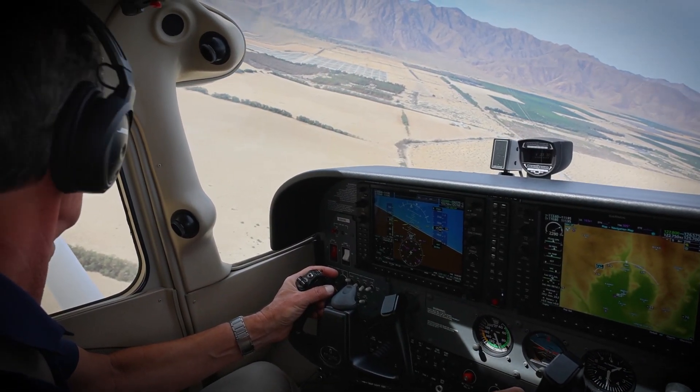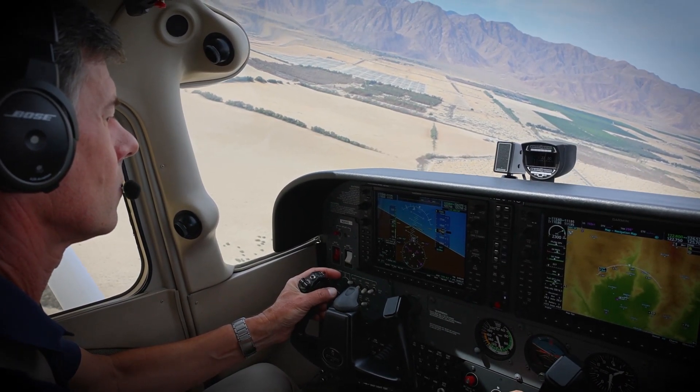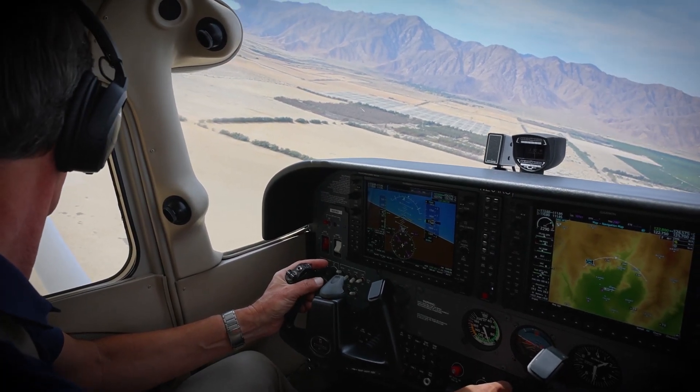There are several things to look out for on this maneuver. First, don't fixate on the point you selected — it's not going anywhere. Be sure to divide your attention from the point, to the panel, to the surrounding area, and then back to the point. Keep your scan moving.